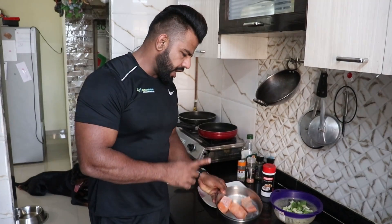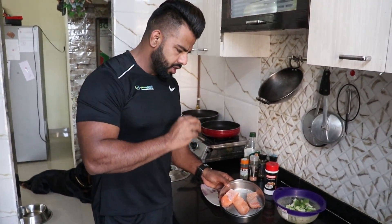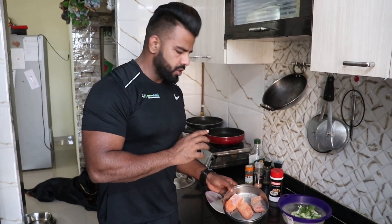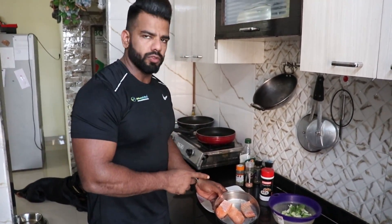Now I have taken a Salmon Fillet. I am going to clean it and fillet it — as much as I am eating. So this is 6 oz.